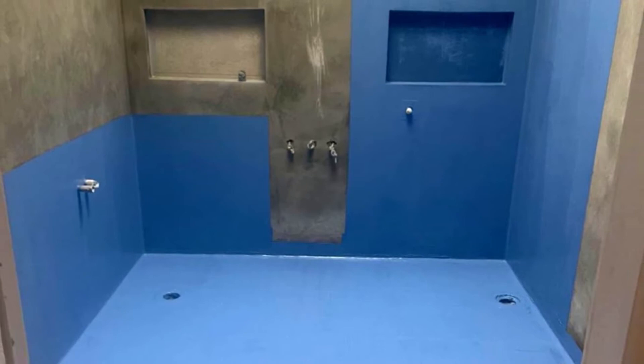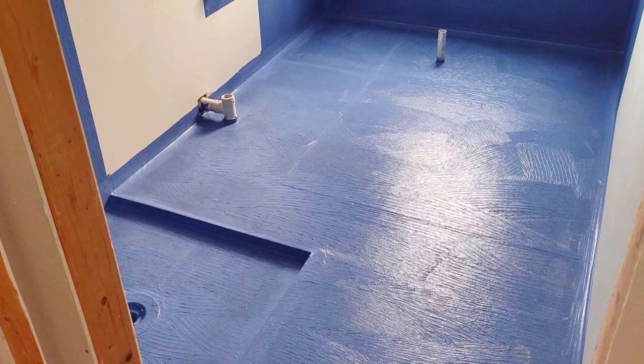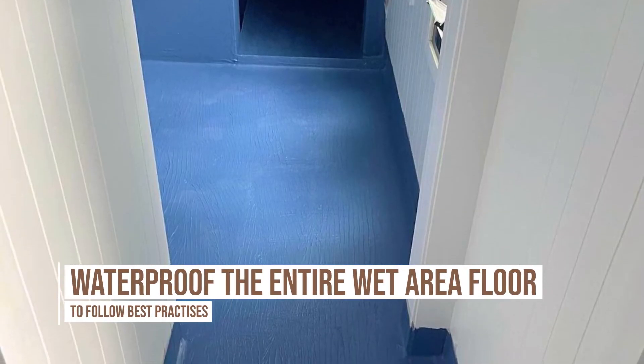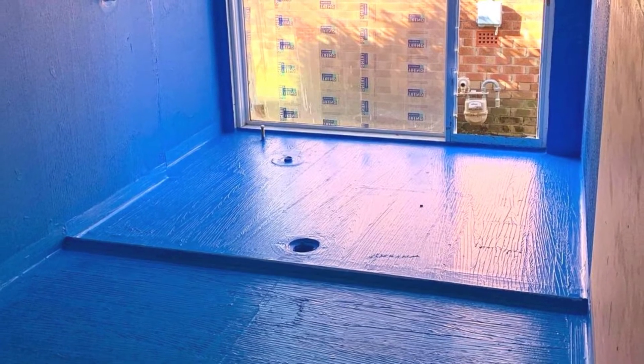You might think because I'm a manufacturer I'm going to tell you to do the whole floor. I'm going to tell you that you should always do the whole wet area floor because it's best practice, and we are always about ensuring the industry is doing the best things to get the best outcomes.